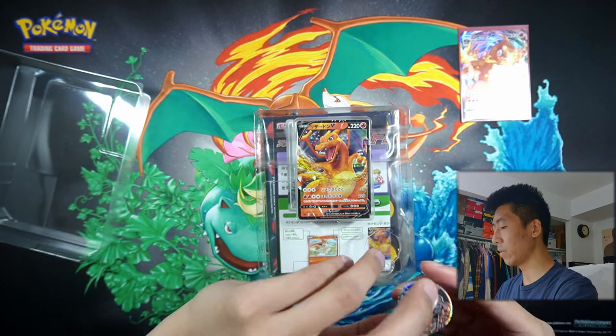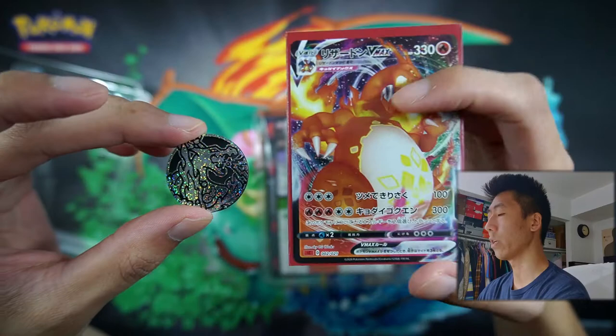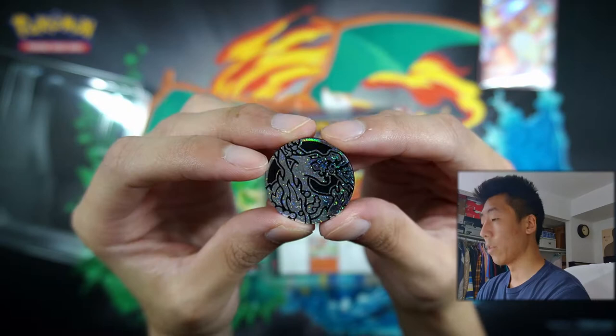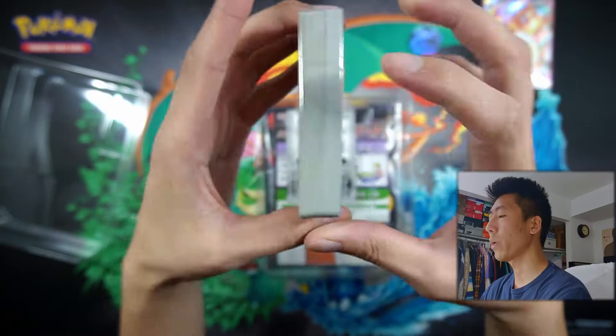Let me actually put it in the sleeve before I forget. And there we go — very nice. We also have this coin right here, a Charizard VMAX coin. It has like a glitter pattern, similar to the VMAX pattern — so it's like glitter compared to a Shatterfoil design. And also this coin is a lot smaller than traditional coins. But yeah, we have the coin right there.